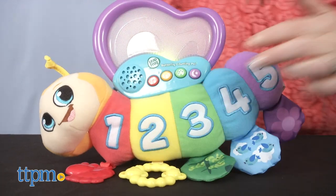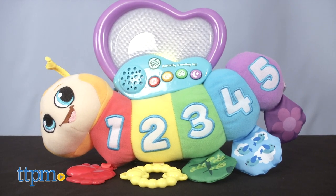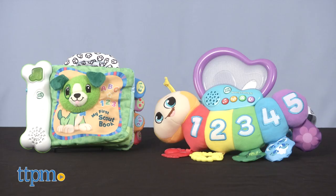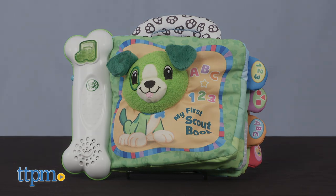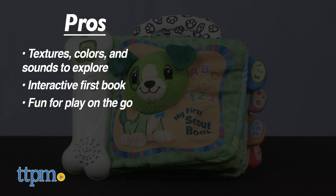Each of these have nice elements for baby's development. Which one do you like best for your baby? Leave a comment below. For My First Scout, the pros are the textures, colors, and sounds for babies to explore. It's an interactive first book with on-the-go play potential. There are no cons, so I give this three and a half stars.